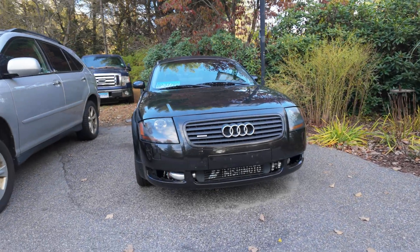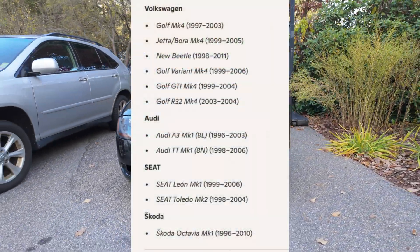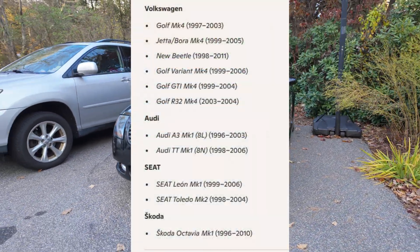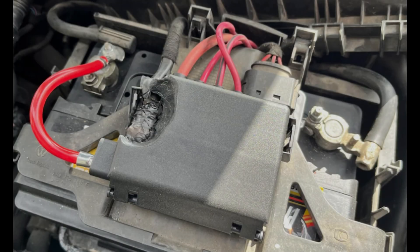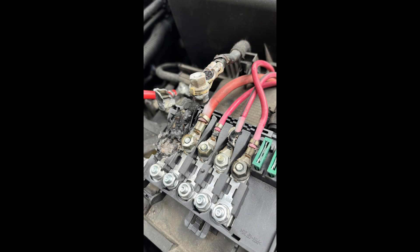If you've ever owned a Volkswagen Auto Group Mark 4 platform car, like the Mark 1 TT, Mark 4 Golf or Jetta, or a Cupra for my viewers across the pond, you already know that the fuse box on the battery is probably the weakest link in the car.